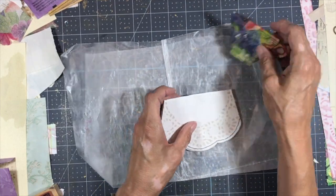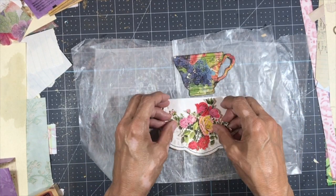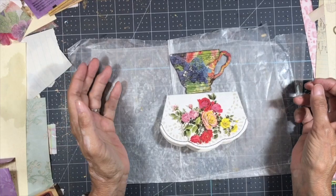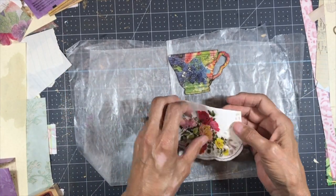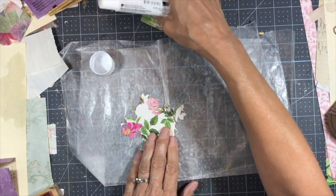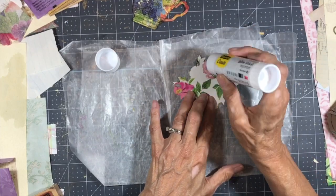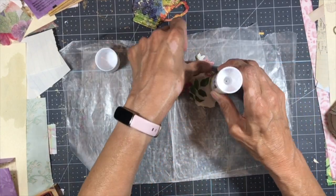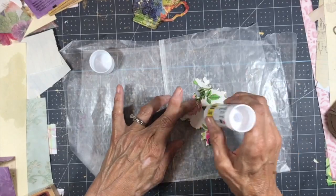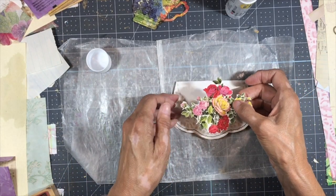Before I do that, maybe I'll put this on here. I fussy cut this flower out of a flower book, and I'm just going to glue that on the front to make it look like a fancy tablecloth. For that, I'm just going to use glue stick — I'm using Scotch Create glue stick. The paper's kind of thin but glossy, and that's okay. If you don't want the gloss, you could always put a coat of Mod Podge or Distress Collage Medium on it — that kind of tones down the shine a little bit.